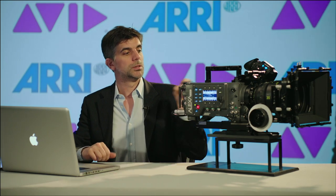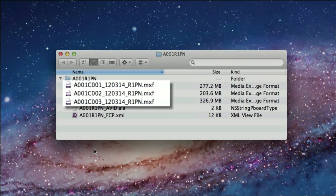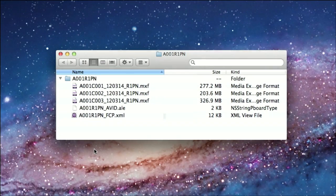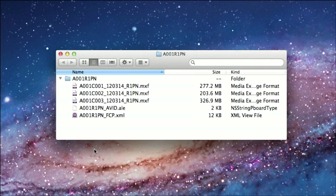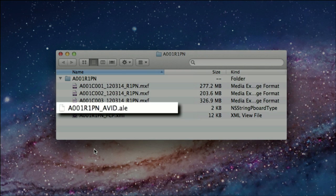After you're done recording, you can insert the SXX card in your computer and you will see that the camera has generated three kinds of files. The MXF file contains audio, video and metadata. The XML file contains metadata and is a user-readable file. And finally, the ALE file contains an overview of all the recorded takes.